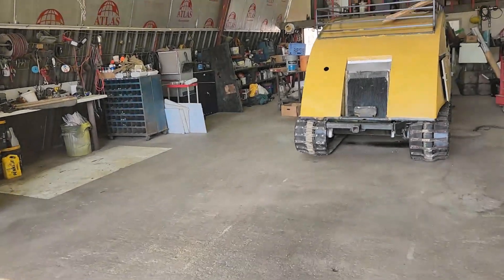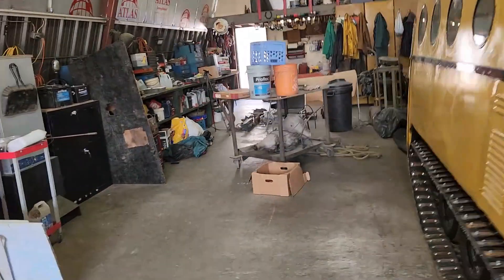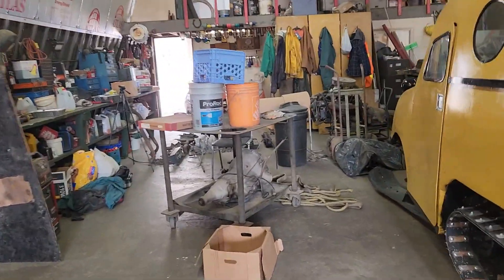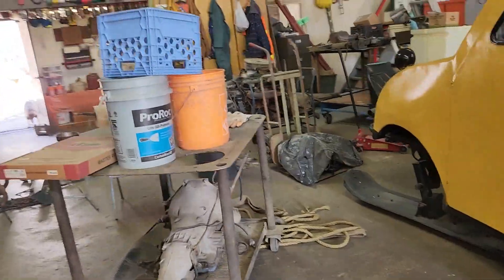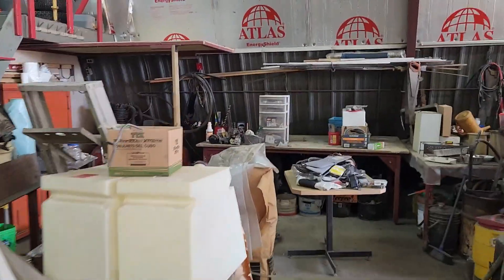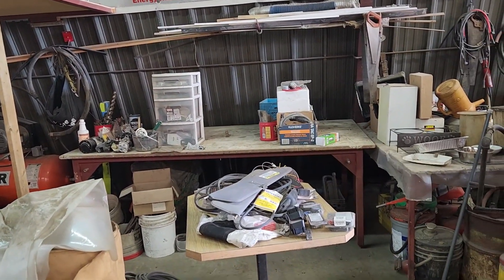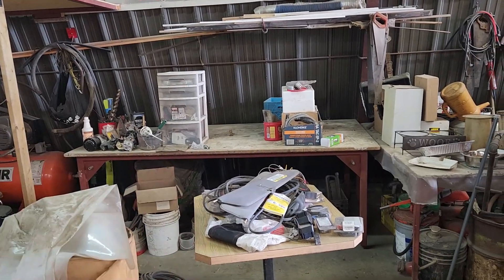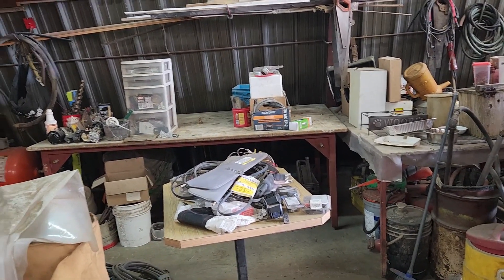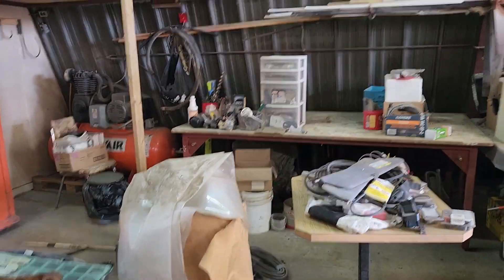And I must have swept the shop about 20 times today because of all the dust that I kicked up. Still got to clean up all this mess — it's actually coming along. Once I get this back corner cleaned out, I can start putting things away more tidier. I'm going to put some plastic wrap down on that table, and hopefully tomorrow I got this whole area cleaned up.